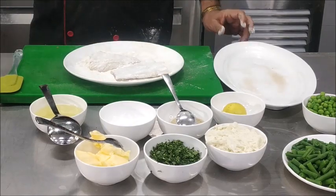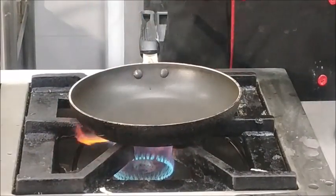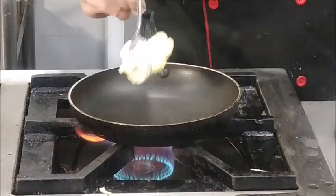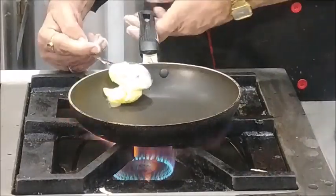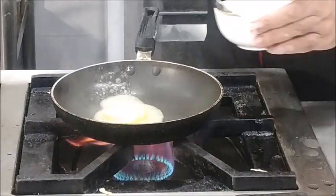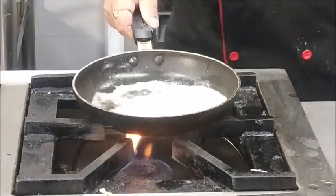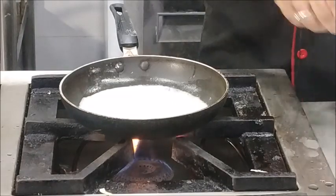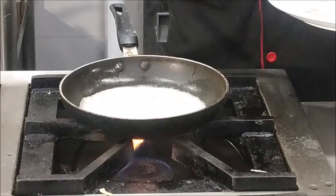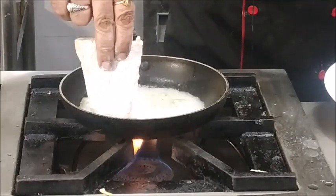We are going to shallow fry the fish. To shallow fry, we are going to use butter and oil together. We will take some butter and add some oil to it. When you place the fish in the frying pan, it should first be fried from the skin side, so we are placing it skin-side down.